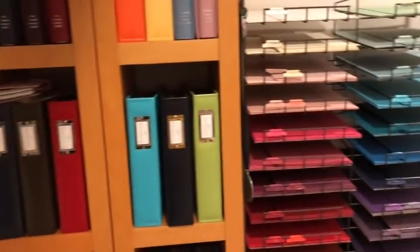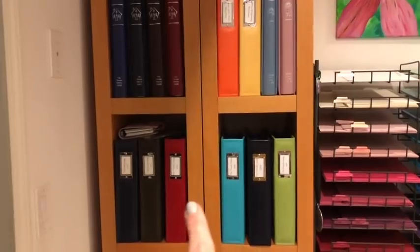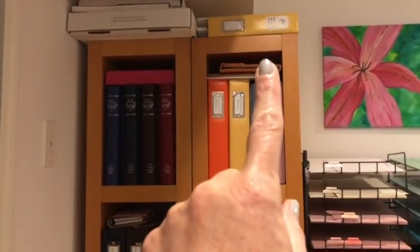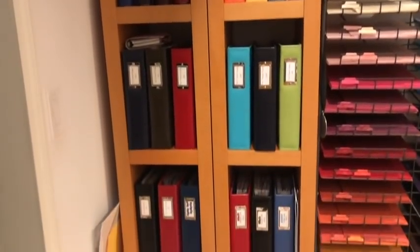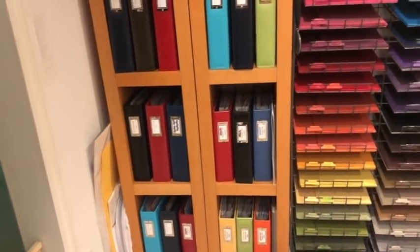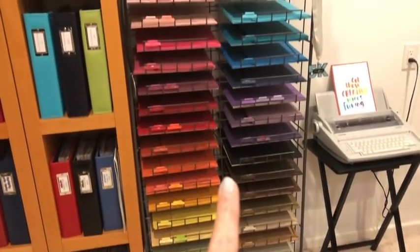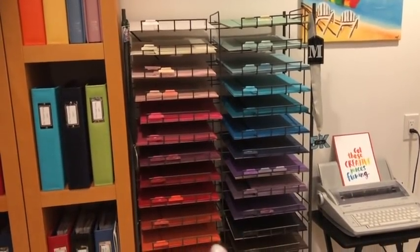I'll keep it basic and if you have any detailed questions I'd be happy to answer them. These are some old IKEA shelves — I don't think they make these anymore — but they go to the ceiling. I just have extra albums up top, and then these are all of my yearly albums and project life albums. I vary up the colors just because it's fun. This is a 12 by 12 paper storage rack that I purchased from a local scrapbook store about 10 or 11 years ago when they were going out of business.